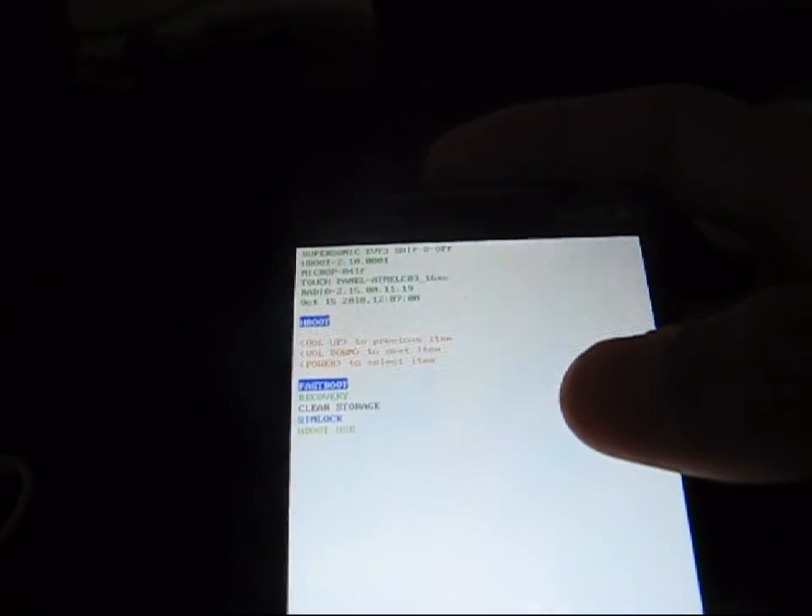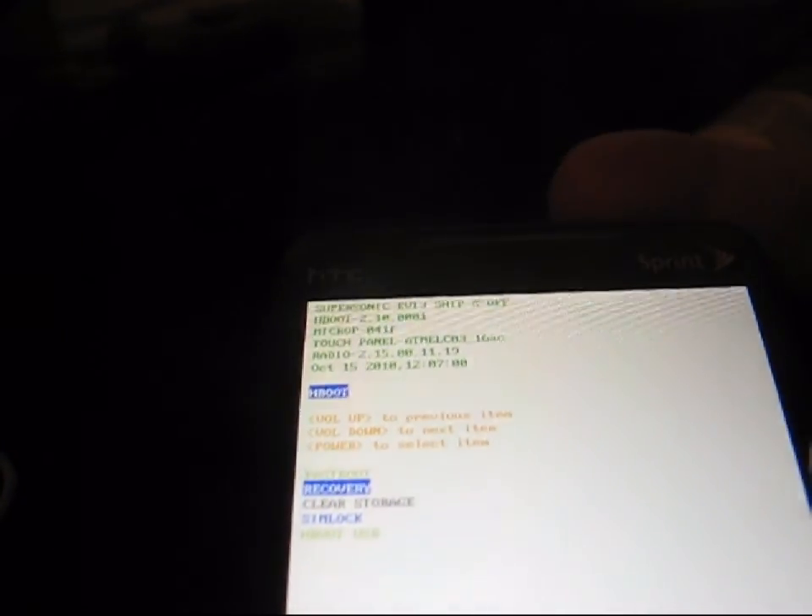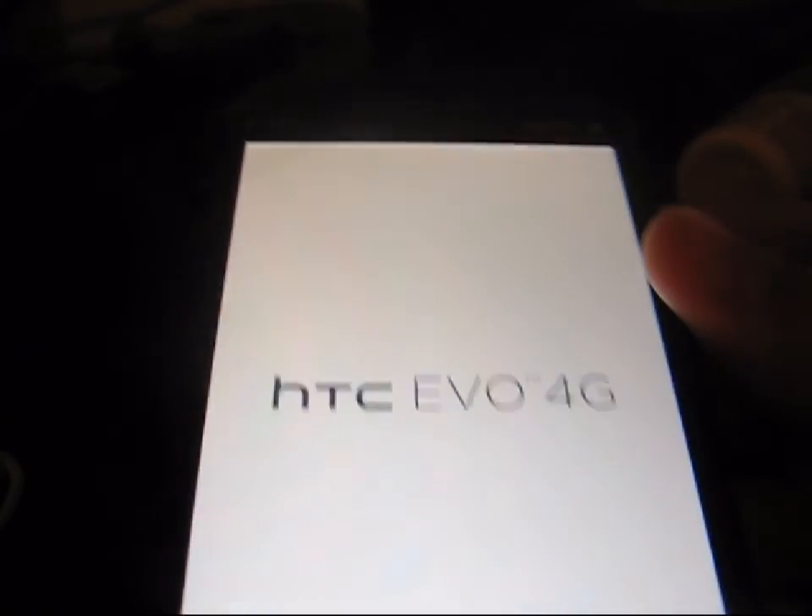Once your phone has powered off, you're going to need to go into the bootloader. To do this, press the volume down and power button at the same time and press and hold. Now I'm in the bootloader. As you can see up at the top, it says S off right there. So I do have S off, which is security off. I need to turn it back on. What I'm going to do now is go into recovery. I'm going to press volume down and then the power button to select, and that'll boot me into the recovery.